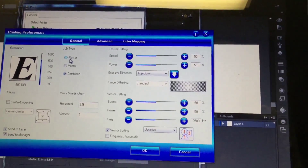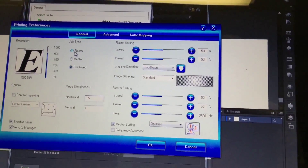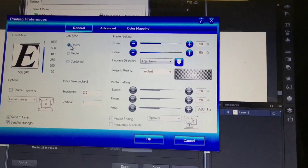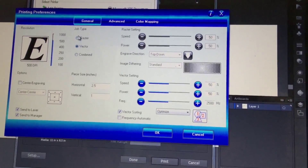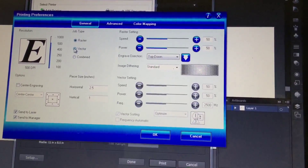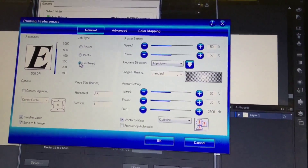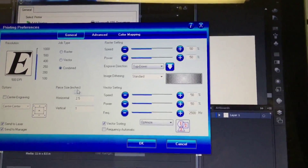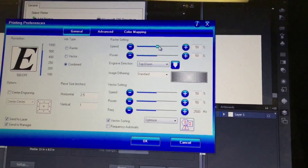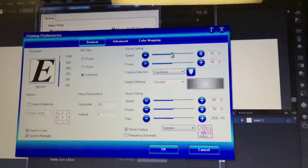There are different settings for cutting and different settings for etching, and it uses slightly different words here. Raster means etch and vector means cut. You can do just etching, just raster, just cutting, just vector, or you can do both. When you do both, it etches first and then it cuts. This file we just made is both. I happen to know the settings for wood, but there's a piece of paper around somewhere that has all the settings.